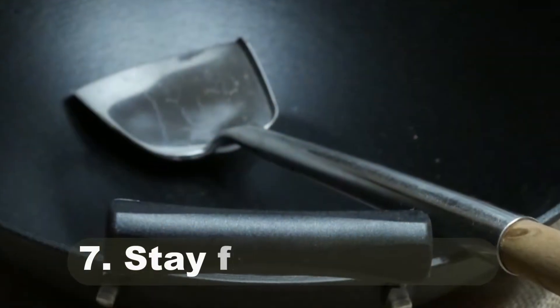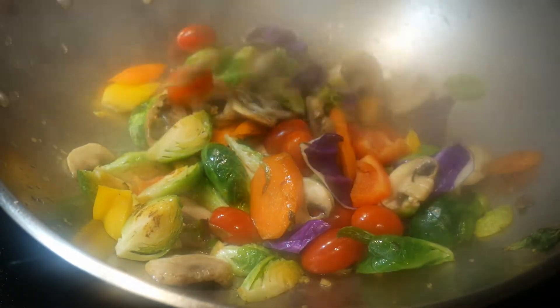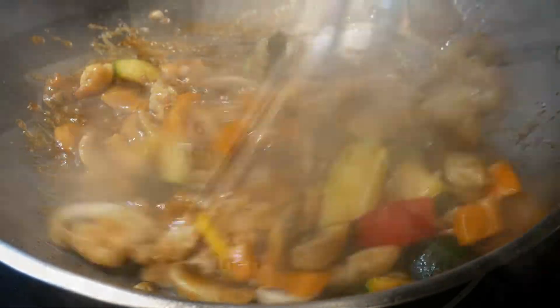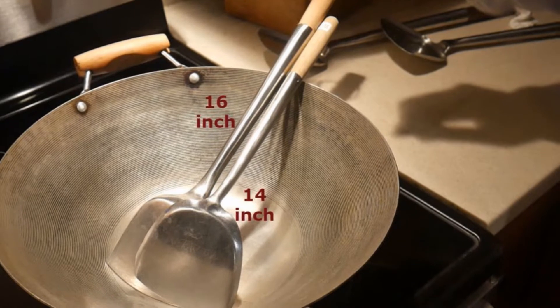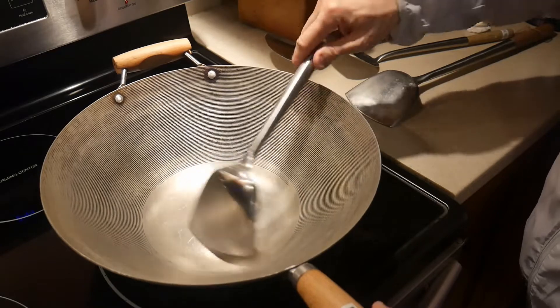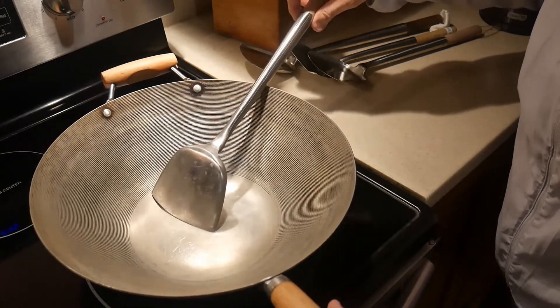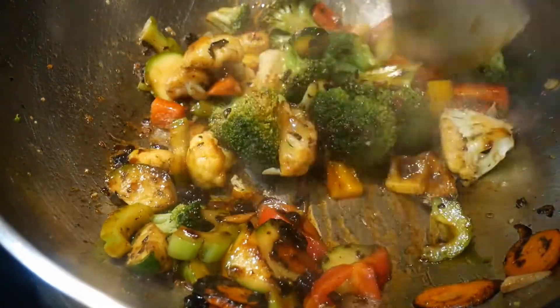Number seven: the wok spatula is designed so you can stay away from the heat coming from the stove. Stir-frying is cooked under high heat, even in the home kitchen, so you want a spatula long enough to keep your hands out of harm's way. Wok spatulas commonly come in two lengths: 14 inches and 16 inches. The 14-inch gets your hand very close to the wok, and if you cook with a powerful stove, your hand will be uncomfortably hot. The 16-inch wok spatula keeps your hands farther from harm's way. For this reason, I always recommend getting the 16-inch.